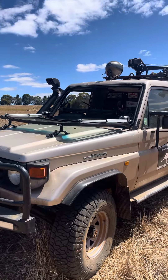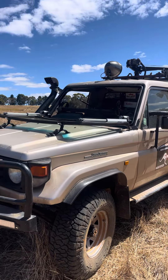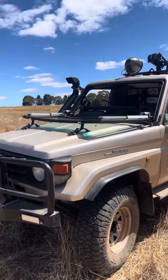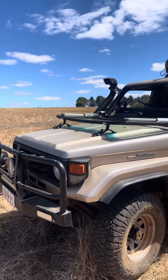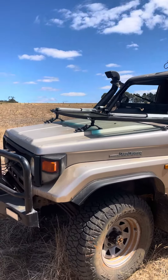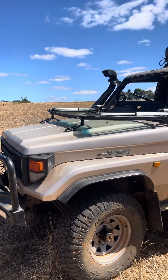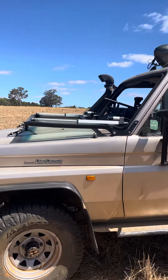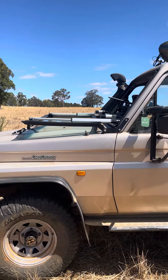Hey guys, how are you going? I thought I'd jump on for the new year and give you a rundown on my harvesting vehicle. Over a couple of years we've made some pretty drastic changes to the ute with a drop-down front windscreen. It just turned out to be pretty good.